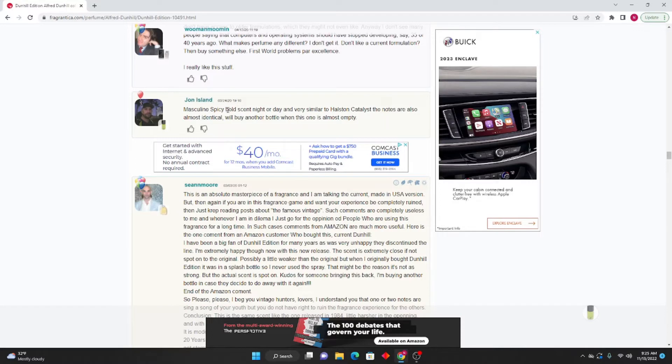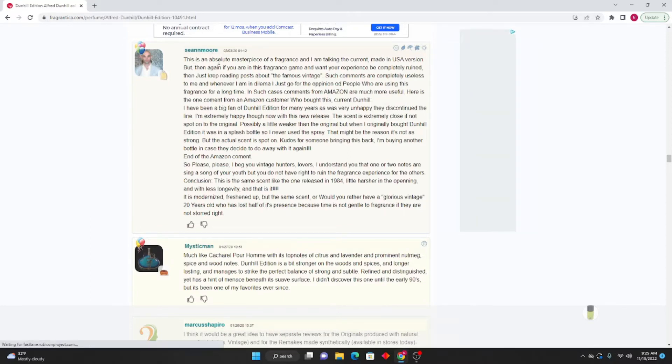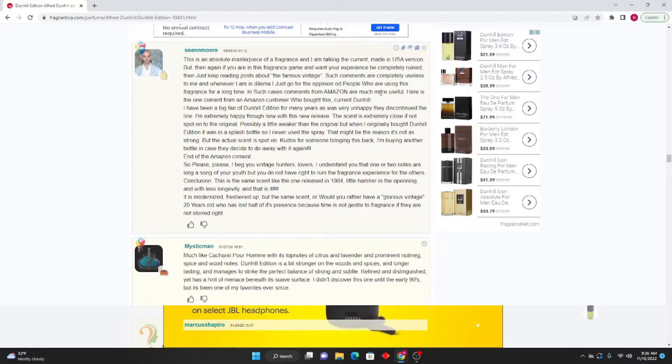John Island: Masculine, spicy, bold scent — night or day. Very similar to Halston Catalyst; the notes are also almost identical. Will buy another bottle when this one is almost empty. Sean M. Moore: This is an absolute masterpiece of a fragrance — and I'm talking about the current made-in-USA version. If you are in this fragrance game and want your experience to be completely ruined, just keep reading posts about the famous vintage. Such comments are completely useless to me. Whenever I'm in a dilemma I just go for the opinion of people who have been using the fragrance for a long time. Comments from Amazon are much more useful.